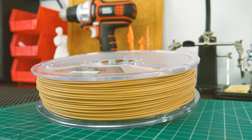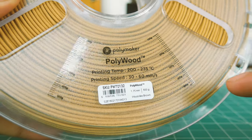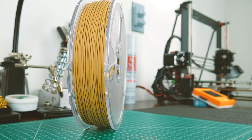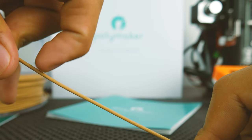What caught my attention was the sticker. Besides the usual material information, it has a scale that lets you know precisely around how much filament you have left. The winding on this filament is also very good, so don't ever expect it to get tangled up.